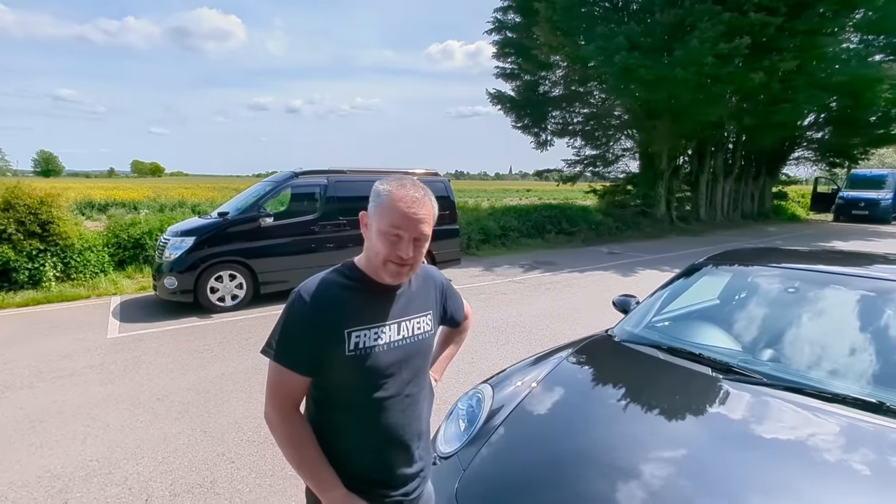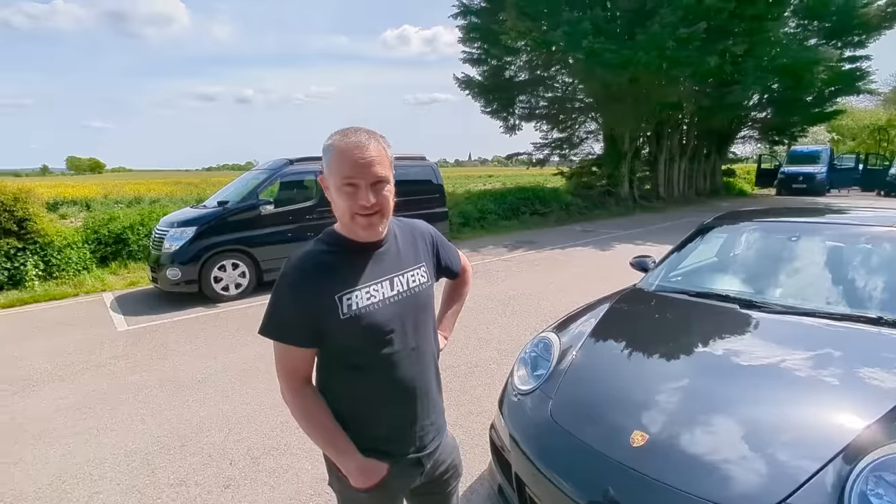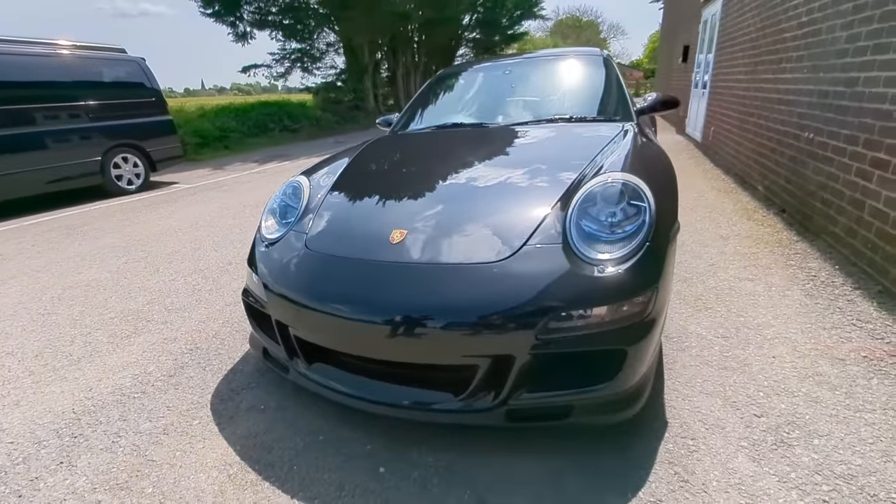Welcome back to the Forensics Detailing Channel. Those following the channel might have seen Martin's new Porsche project. This is stage two of the project. Since the last video, we've now put a genuine aero front bumper on.